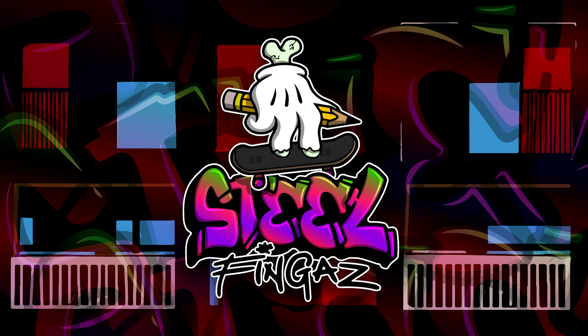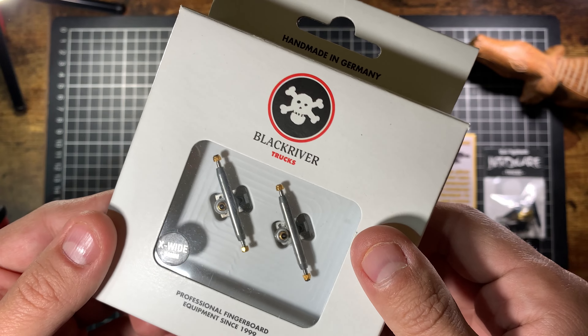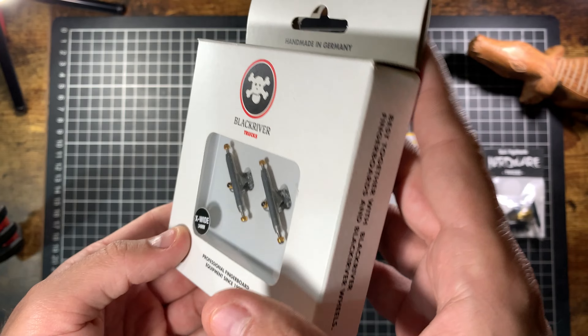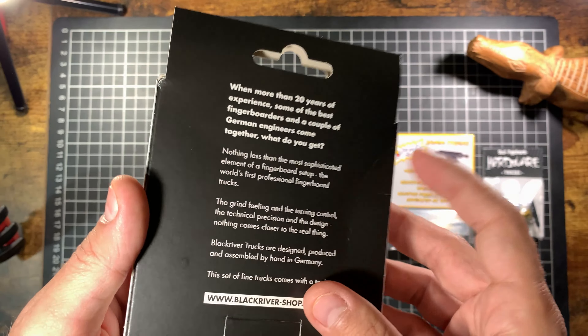Okay, fingerboard haul time, starting with the trucks. First up we got the Black River trucks — these are the Ramon Angelo signature edition Black River trucks. Even Black River struggled to spell 'Black River.' With more than 20 years of experience, some of the best fingerboarders and a couple of German engineers coming together, Black River trucks are designed, produced and assembled by hand in Germany.